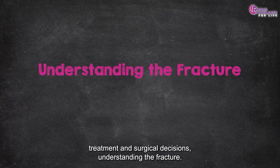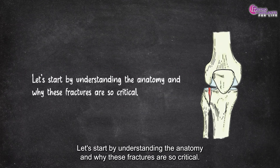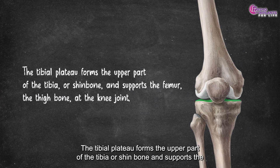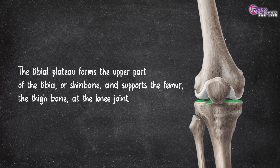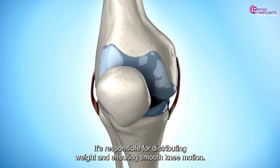Understanding the fracture — what makes tibial plateau injuries so complex? Let's start by understanding the anatomy and why these fractures are so critical. The tibial plateau forms the upper part of the tibia, or shin bone, and supports the femur, the thigh bone, at the knee joint. It's not just a flat surface — it's responsible for distributing weight and ensuring smooth knee motion.